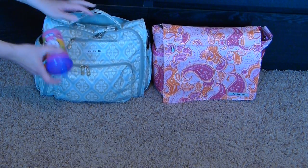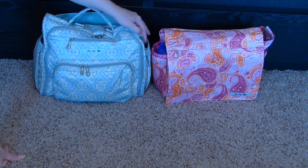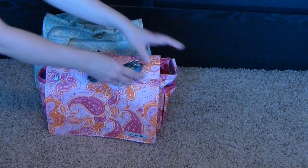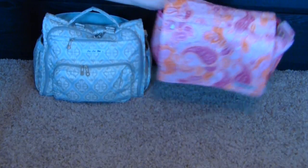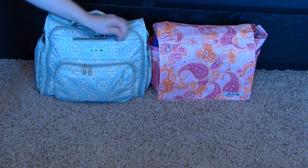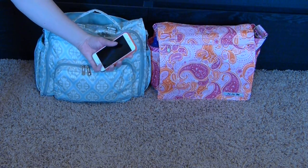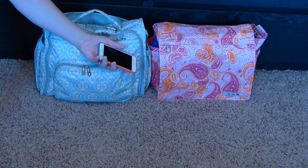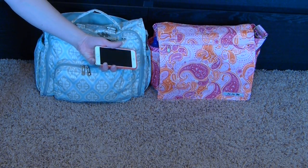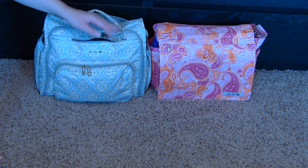In one of the BFF's bottle pockets I have a sippy cup for my daughter, and on the other side I keep my keys for easy access. Keys would fit in the mommy pocket of either bag, but I find them easier to grab from the bottle pocket. The BFF's felt-lined pocket holds my iPhone 6 just fine. On the Better Bee there's no great spot for the phone — the bottle pockets are taken — so I'd just throw it in the back.